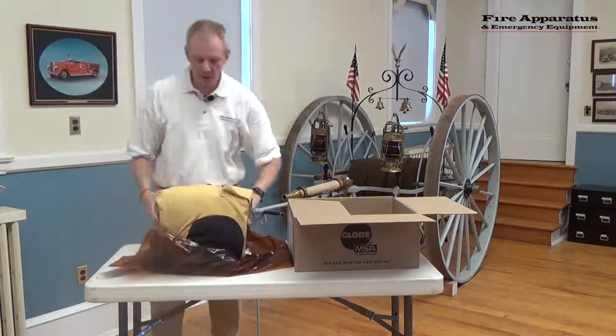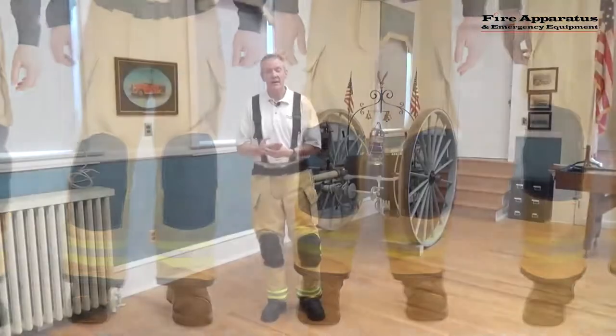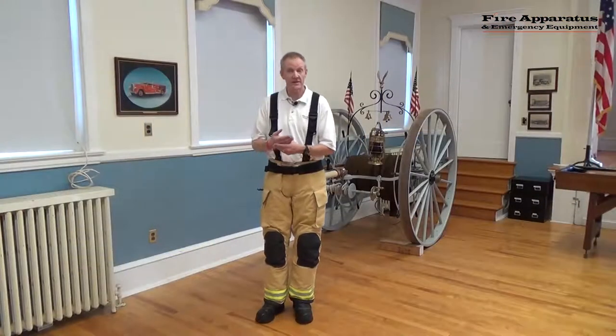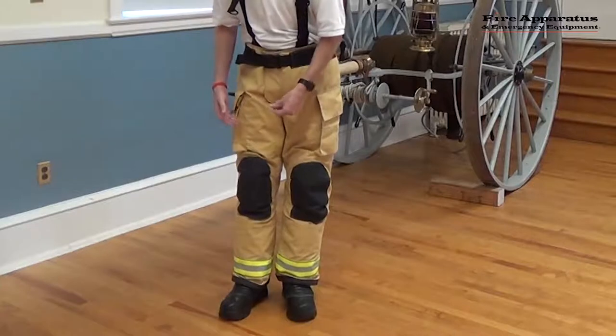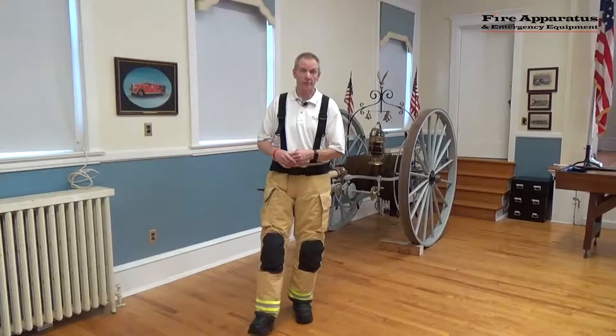So let's get these paired up with a Globe by MSA pair of boots and we'll be back in a second to see how these fit. I'm back and I've paired this Globe Pants system with a pair of Globe by MSA Superflex boots with a Vibram sole.